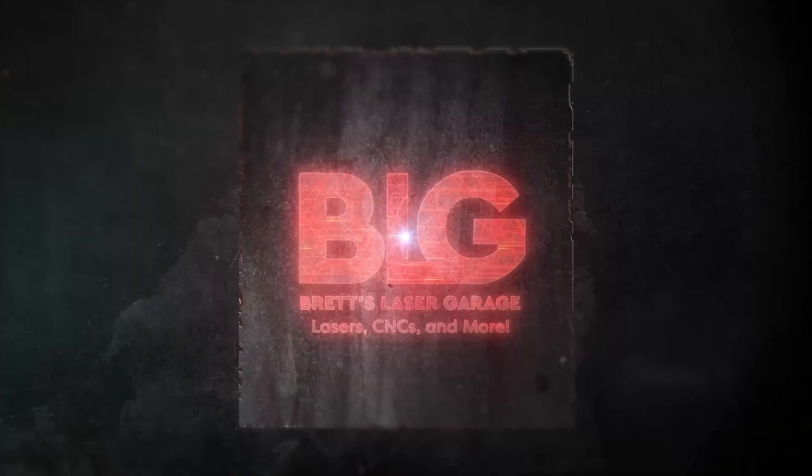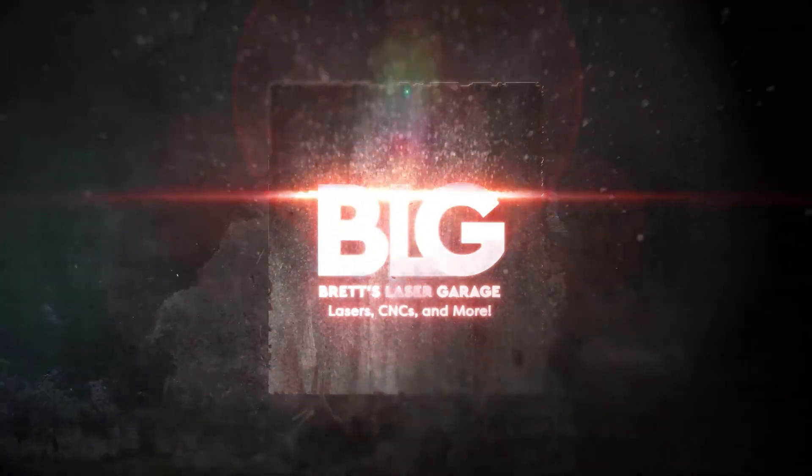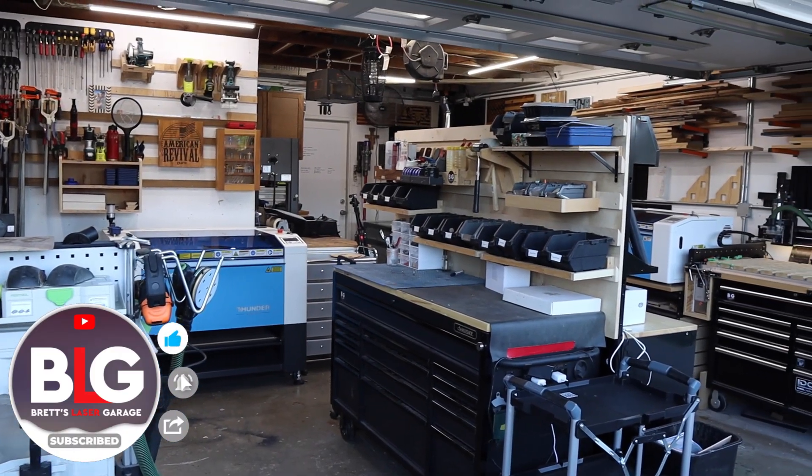Can you really get into a usable CNC router for under a thousand bucks? Welcome back to the channel, everyone. I'm Brett and this is my laser and CNC garage.